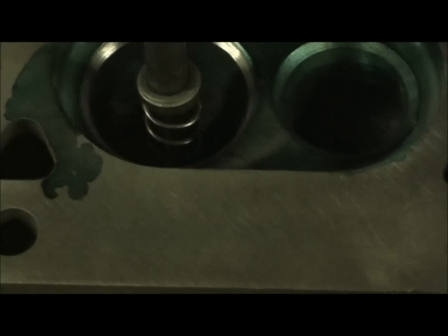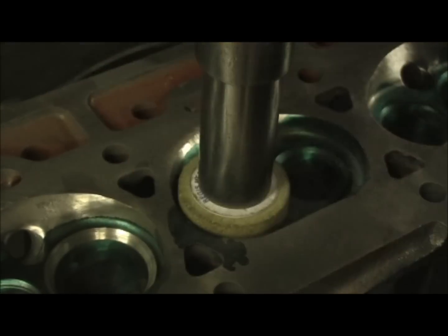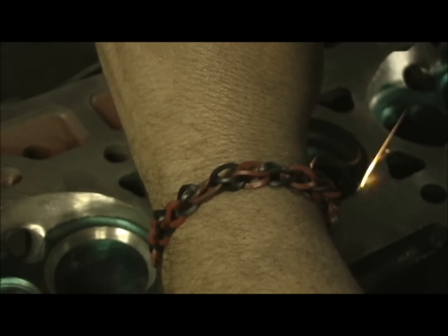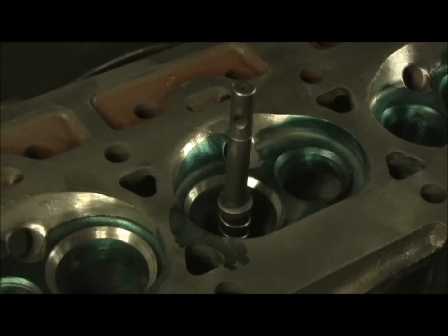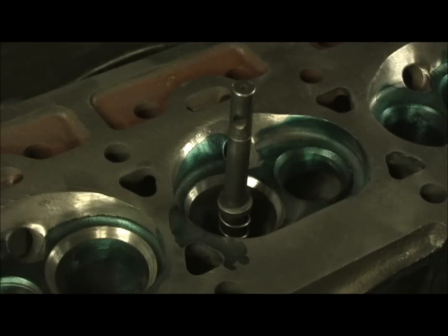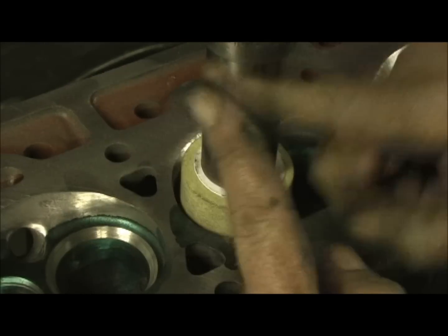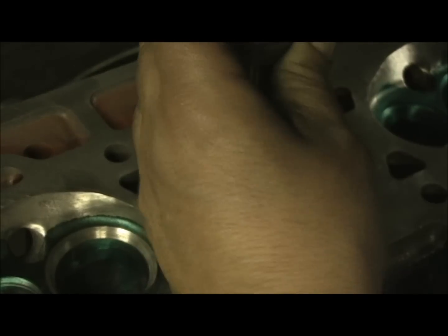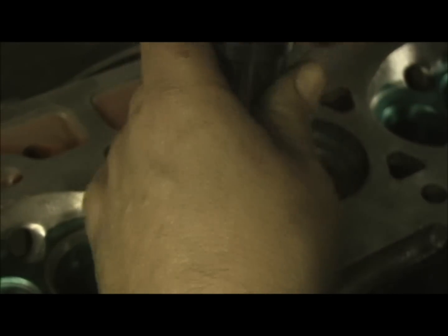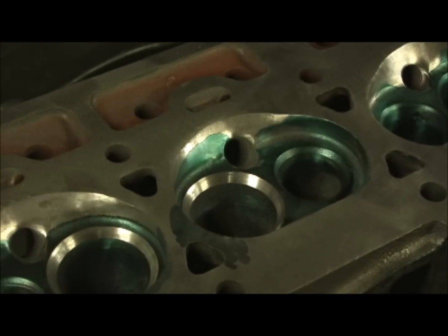I'm going to go ahead and hit the 30-degree stone in just a second. Now there's the 30-degree — look at the difference. There's our 30, look at the 60. We're going to take that 30 and hit it and pull down, and we're going to bring the two points together. That's going to tell us the location of that valve angle of the 45. Now we've got the 60 and the 30-degree touching.